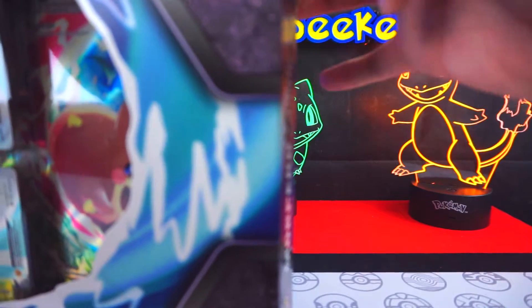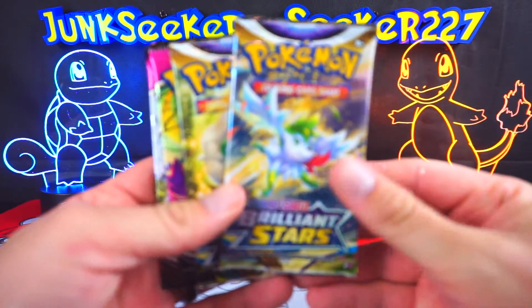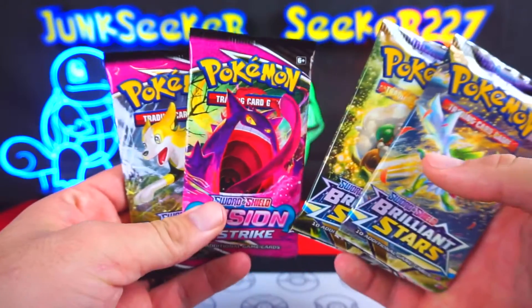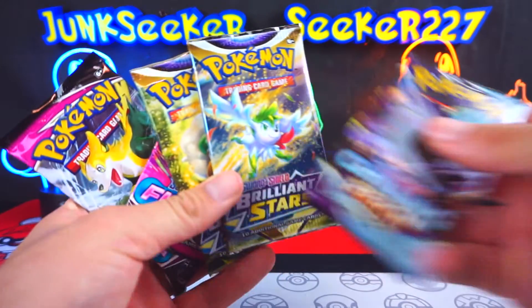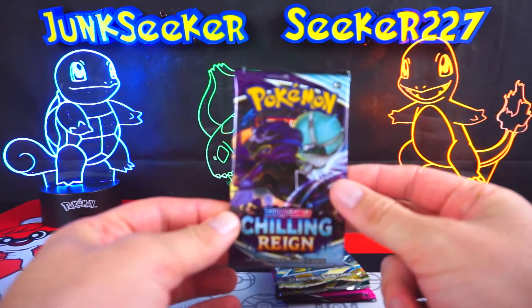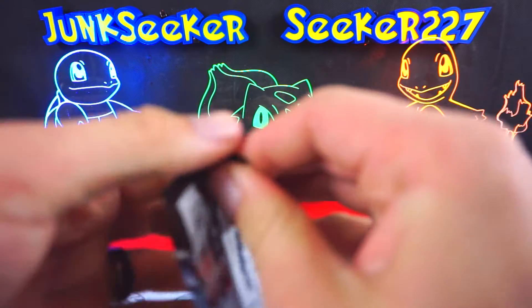Let's start splitting this thing down the side through the gallon of glue they always put on these things and slide her out. Pack-wise, we have two Brilliant Stars and two Fusion Strike. I like variety — as much as I like Brilliant Stars, I still like having some variety. So we're also going to throw in this Chilling Reign, which was supposed to be for pack of the day. We're going to start off with a Fusion Strike and save the more exciting ones for down the road.